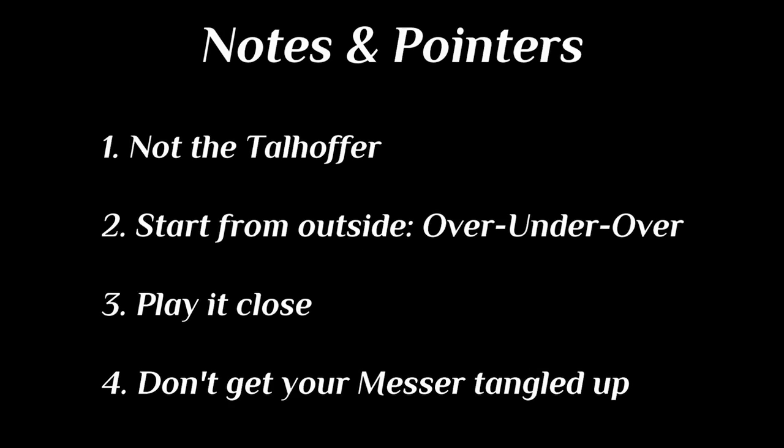As a wrap-up: it's not the Talhofer. Start from the outside, go over, under and over again. Play it either close to your own body or apply a certain torque to your opponent's wrist, and try not to get your own Messer tangled up.